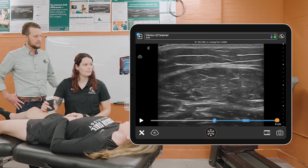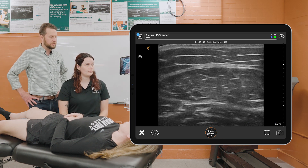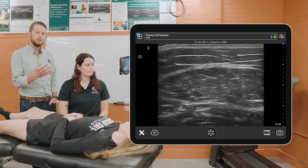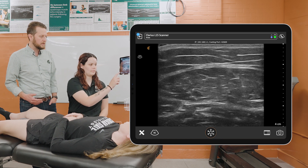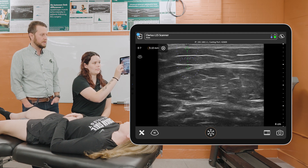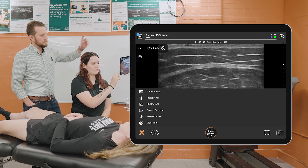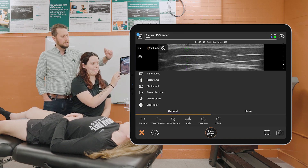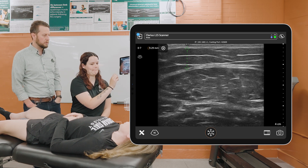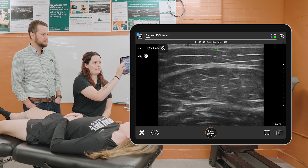Once we freeze that image, what we're going to be focusing on is the thickness of the subcutaneous fat. We can use the Clarius app itself to go into that measurement. Jess is going to show that we'll place a thickness line on the left side of the image going from the subcutaneous fat to the fascia overlying the rectus femoris muscle, one again at the midpoint of the muscle, and then another thickness line on the right side of the image.